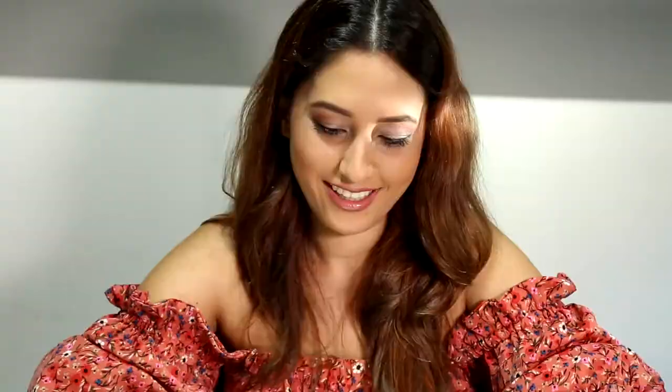You can also use CCUK nail polish. Have beautiful, strong, and healthy nails with British Cosmetics CCUK.